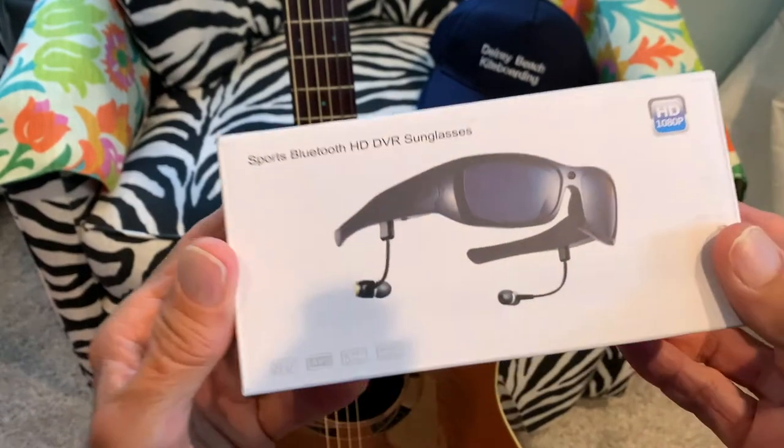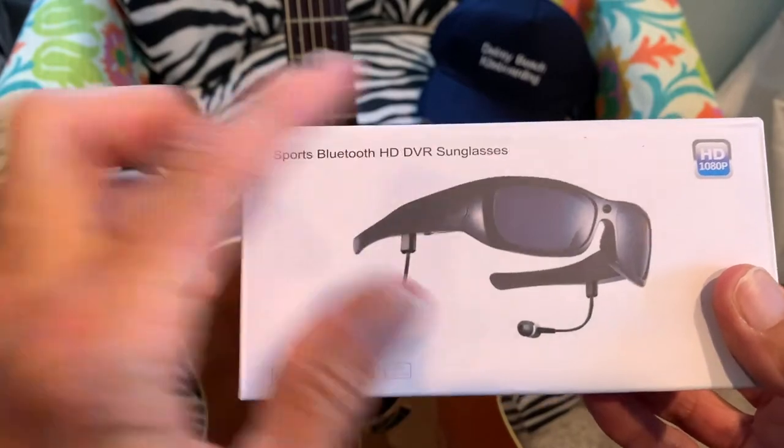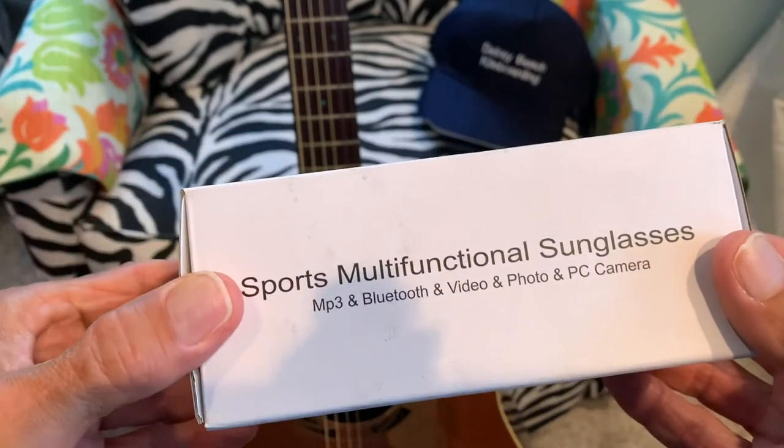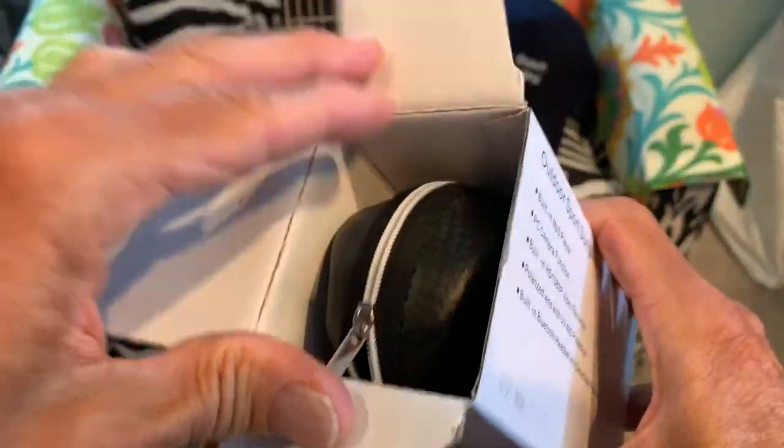I bought these on Amazon — they're sports Bluetooth HD DVR sunglasses. They were 59 bucks. This is the package they came in. Let's go ahead and open it up.